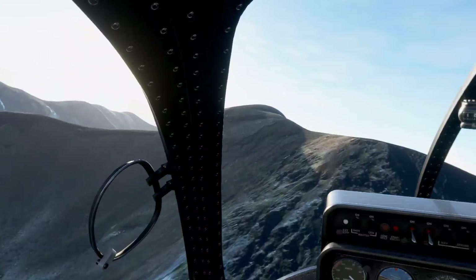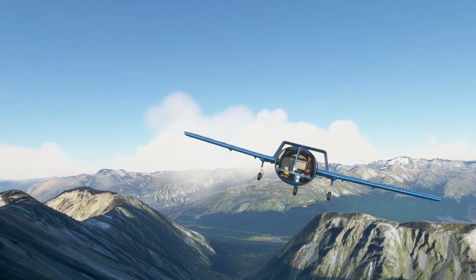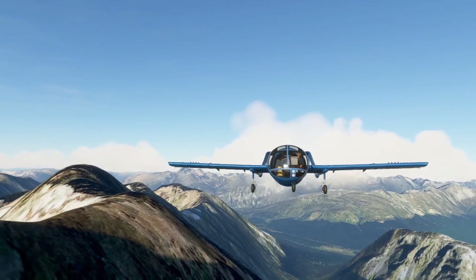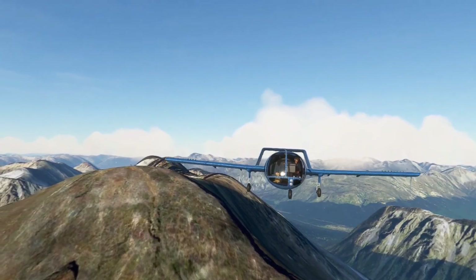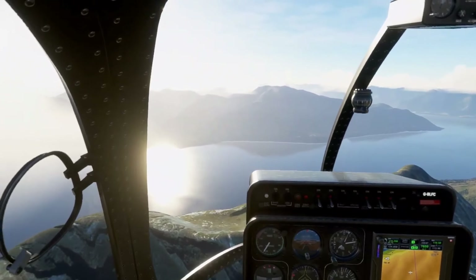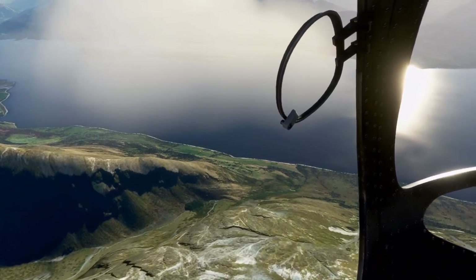It's on sale right now at flightsim.to — half price means $10. The dog in the cockpit is worth $10 by itself. It's going to go back up to full price of $20 at some point, and even then it's worth it. The max permitted speed is 115 knots, ceiling of 14,000 feet, and a range of 650 miles.